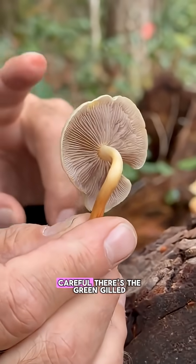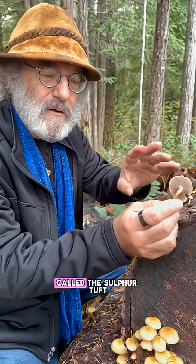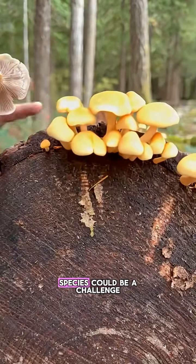Now, you have to be careful. There's the green-gilled clustered woodlover — looks almost the same — called the sulfur tuft, Hypholoma fasciculare. That one's poisonous. So if you're colorblind, distinguishing between these two species could be a challenge.